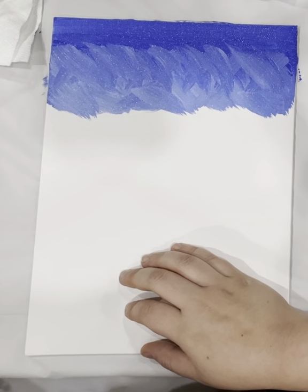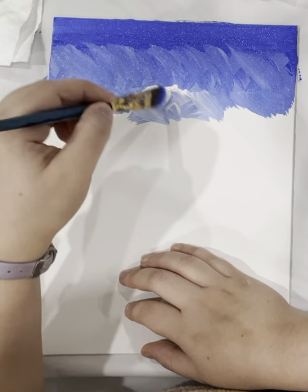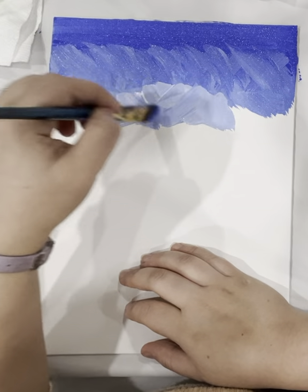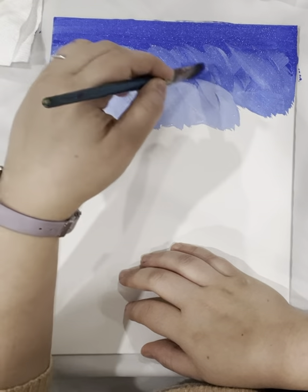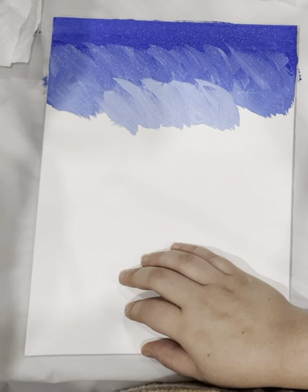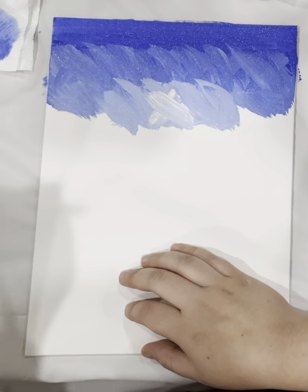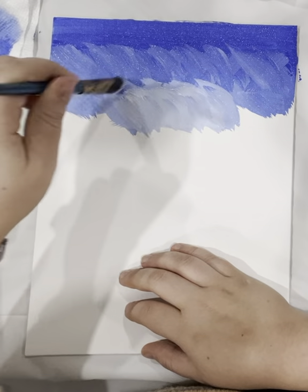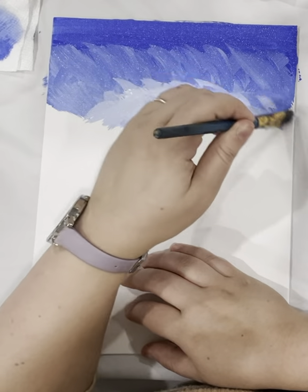Now you want the middle to be even lighter, so add some white and use the X stroke in the middle. I'm going to wash my brush because there's too much blue on it, then add some more white and keep going over here until it's about the same.